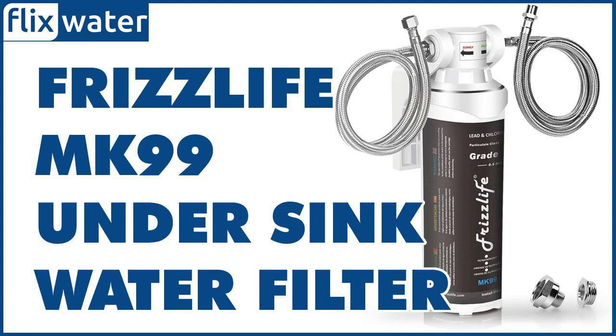If you are looking for a unit that's good at clearing out heavy metals, then this will make an excellent choice. A key feature we also liked about the FrizzLife MK99 is that it's intentionally designed such that it leaves the essential minerals intact.